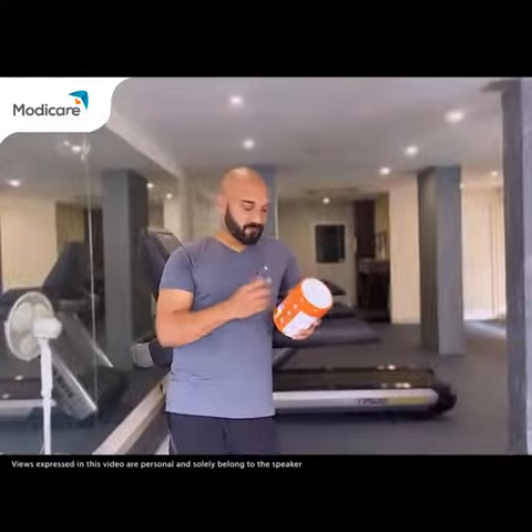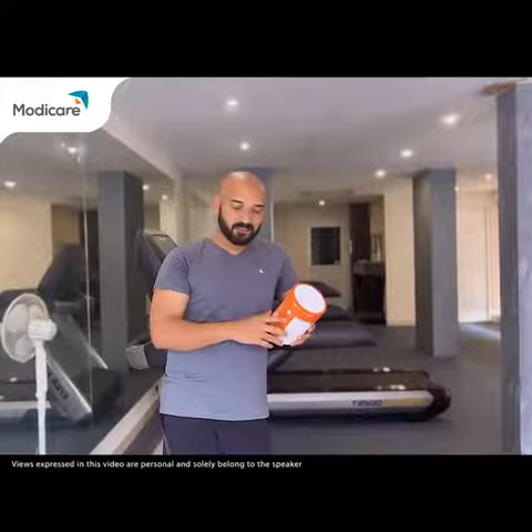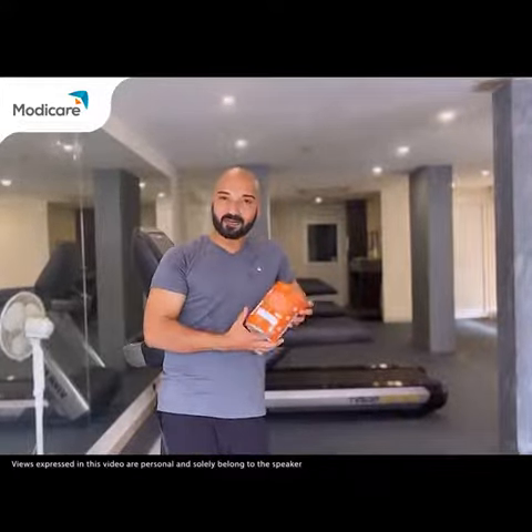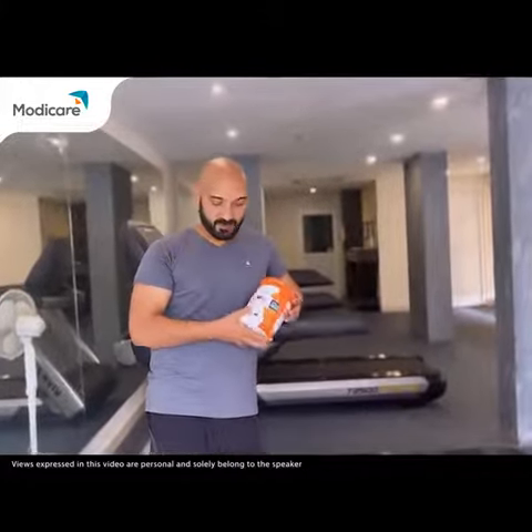You can take this product — just pour into 500ml of water, mix it, and drink during the workout. So, I strongly recommend, if you're really looking for better health, Well Sports Isotronic instant energy drink.